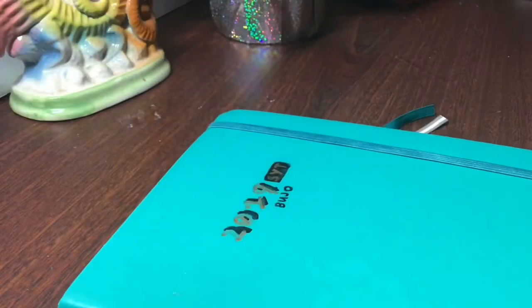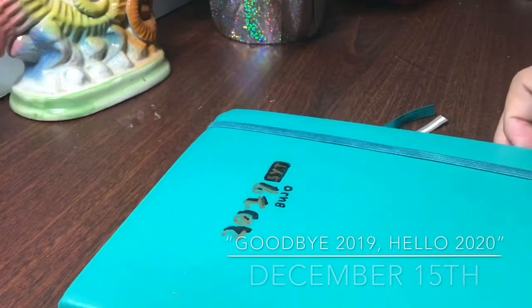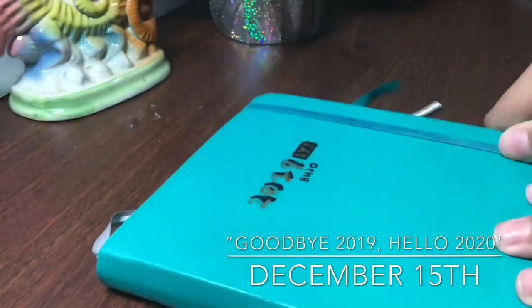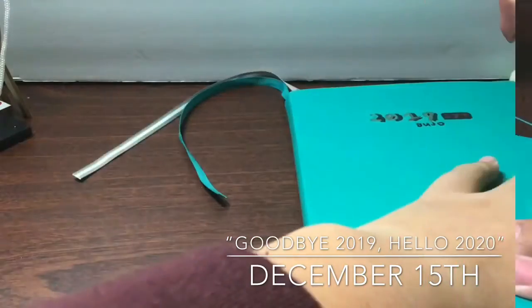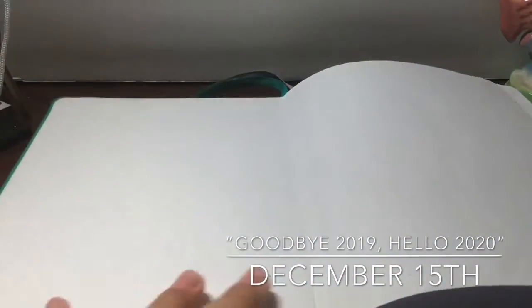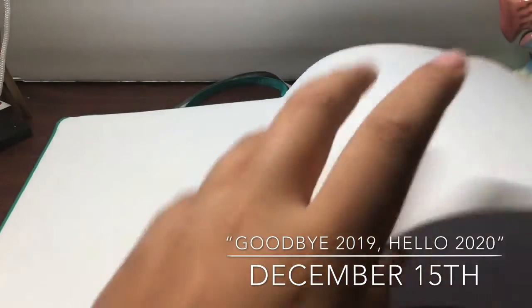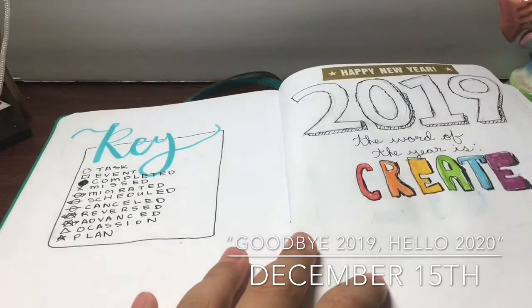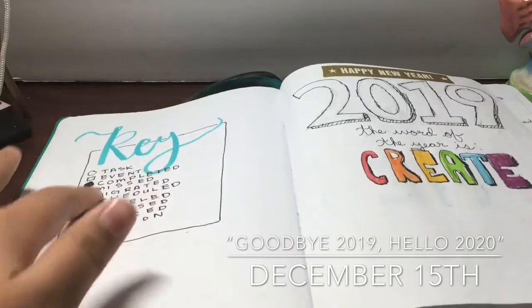We're going to flip through my 2019 one. This is basically the last time my YouTube viewers will see my bullet journal. I have the key first and the word of the year for 2019.